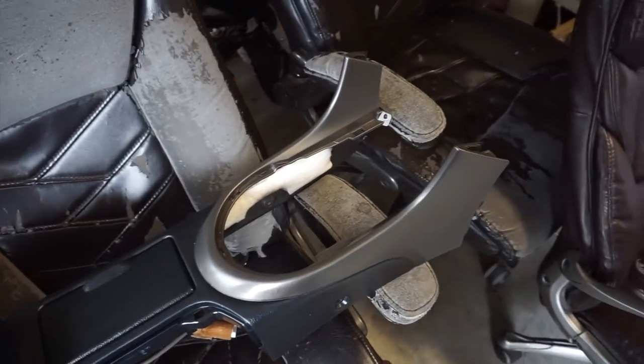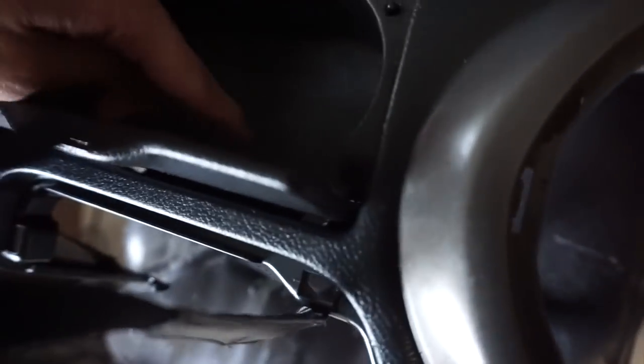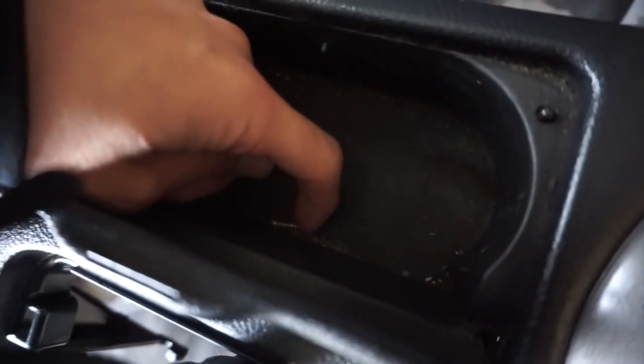Why didn't the Lexus IS300 just come like this? Because you're idiots, Hoffman D. But yeah, it's pretty clean, looks like they cleaned it. We're also gonna put in his new hydro because his old hydro is kind of janky and trash.